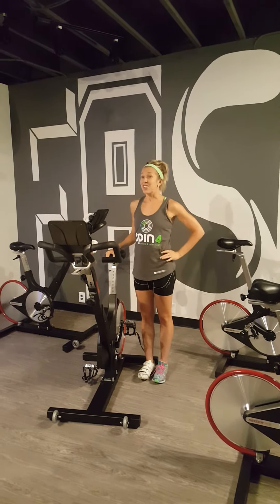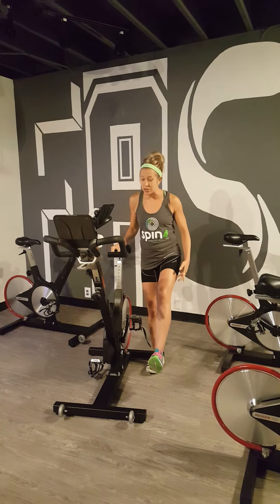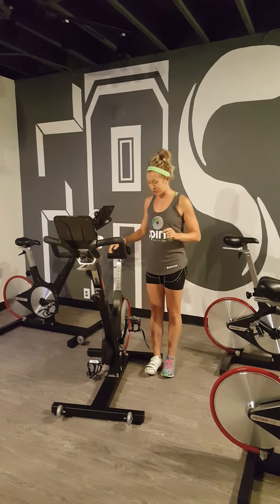I'm Kat Gunzer and I'm at Asher Lane Fitness and I'm going to show you how to clip into a bike with your bike shoes or your tennis shoes when you're at spin for Crohn's and colitis.